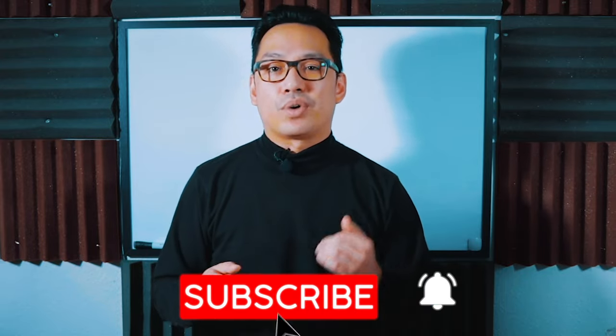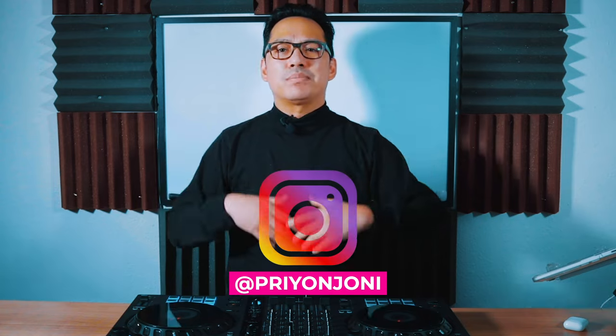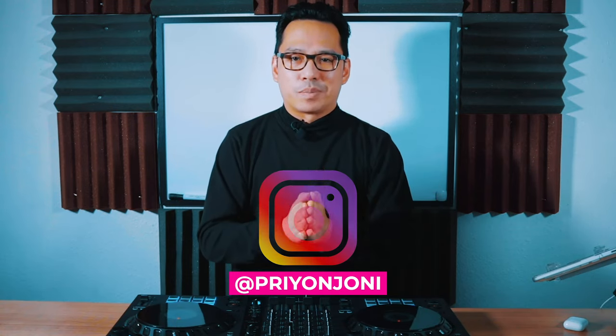If you liked this video, please smash that like button. If it's your first time here and you found this video useful, please click the subscribe button and the bell icon so you get a notification the next time I upload. Don't forget to add me on Instagram where I sometimes share content I don't cover on YouTube or do sneak peeks of upcoming videos. Really appreciate you for watching — thanks, take care, happy holidays, and stay healthy.